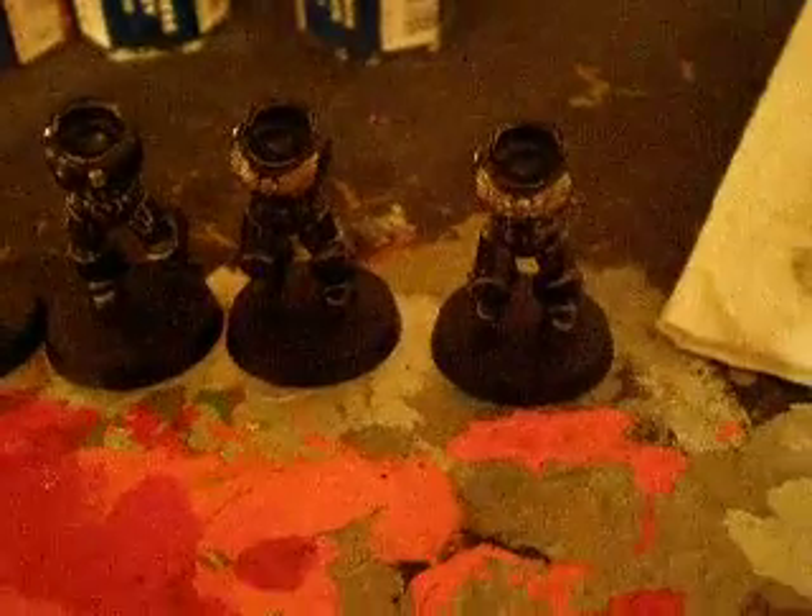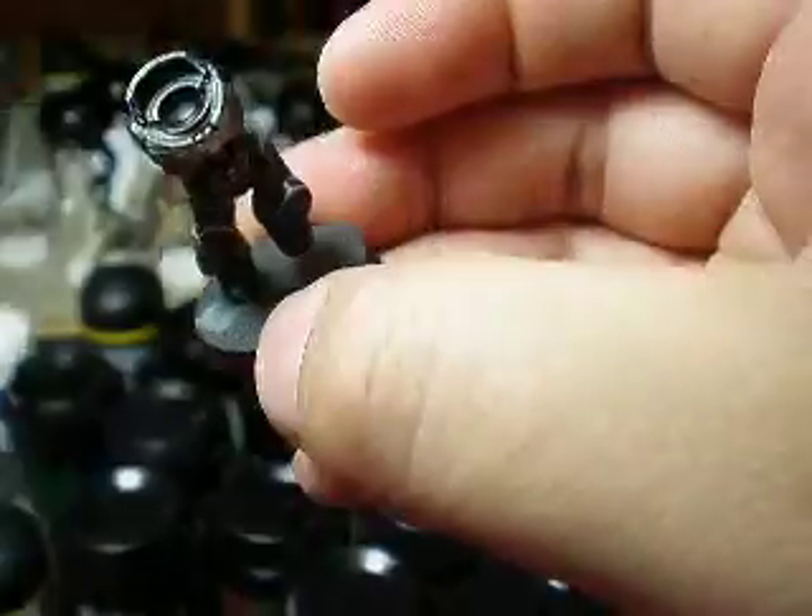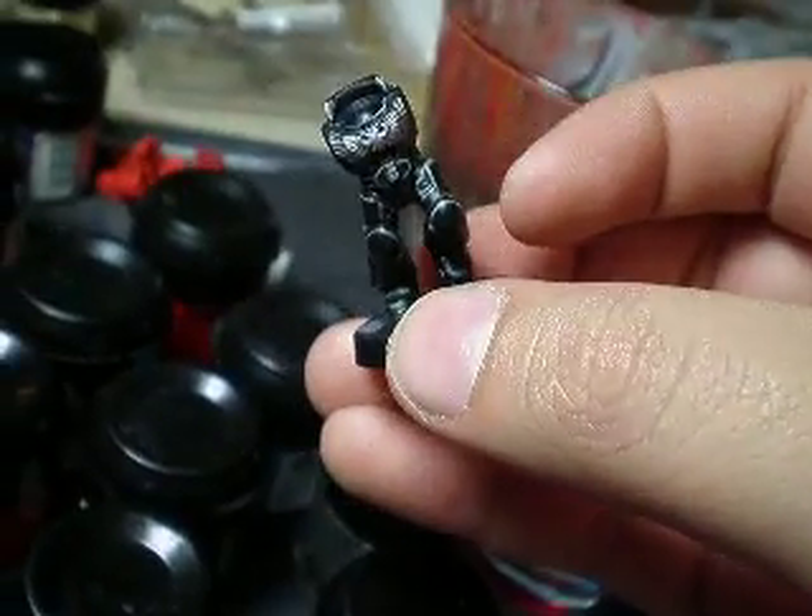And then what I did was go ahead and take the ball gun metal and put it on the parts on the chest, which are going to be gold. Here they all are. This is the halogen light here, so you can see a little bit better.